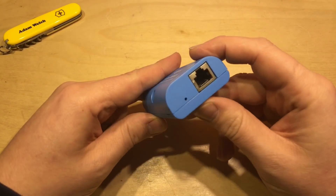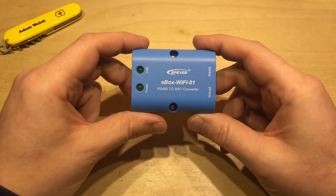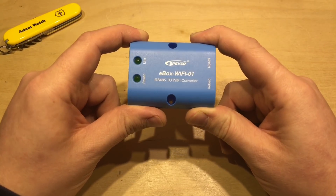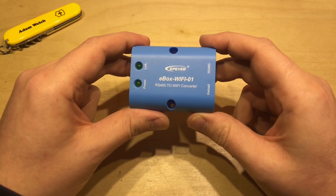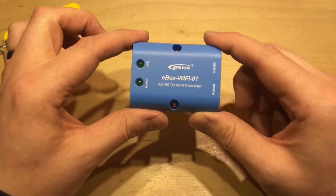When I found that this could be changed into station mode, I was pretty pleased. That means I could connect it as a station to my normal Wi-Fi home network, and therefore I could interrogate it and check out the stats on my Tracer charge controller without disconnecting from the internet or anything else. So that was brilliant.